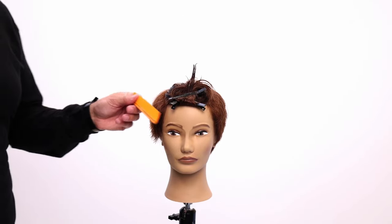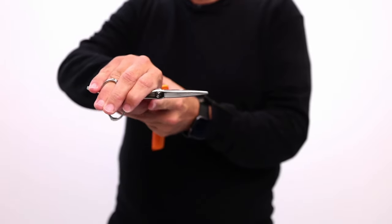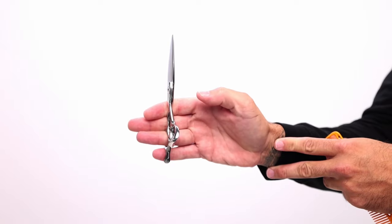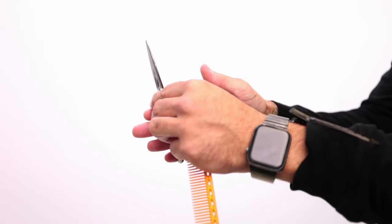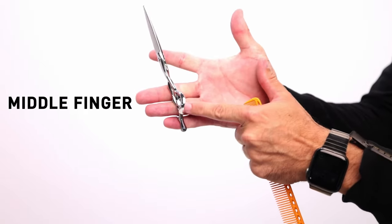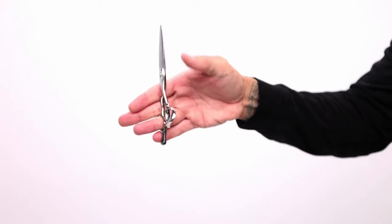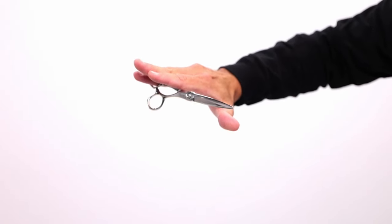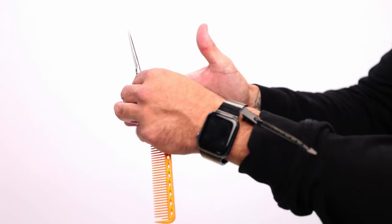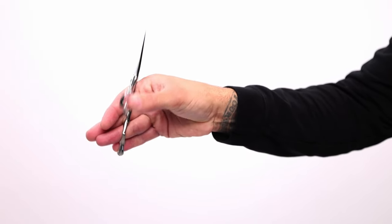Now we are going to work scissor over comb. The key here is to have your scissors and be able to move just one blade. All you have to do is lock it in with your middle finger, ring finger, and pinky to really lock it in. Move it just a little bit over and that wedges it in so it does not slip around. Work on that — get everything locked in — then shift it over to the side.